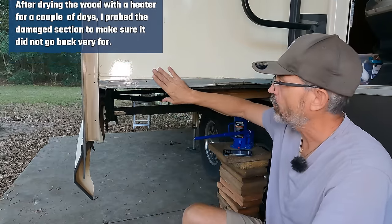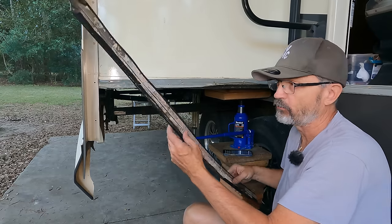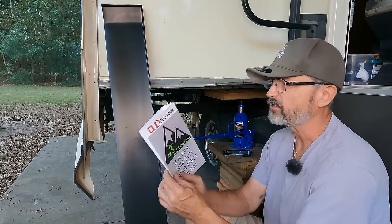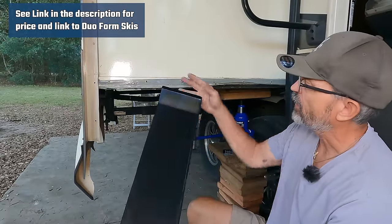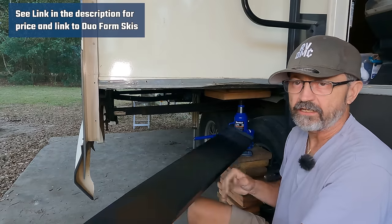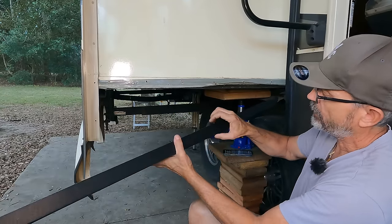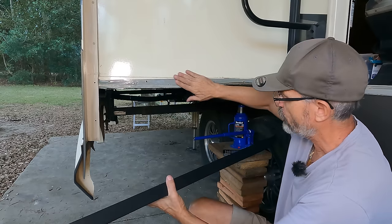I've got to do a repair here — replace the slide ski. I went online and found a replacement: a Duoform dual-form slide ski. It's got the front slide part on each end so I can cut it for right or left. It's six inches wide and about an inch and a half tall to fit up against the side.